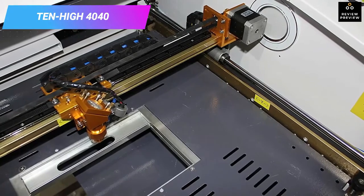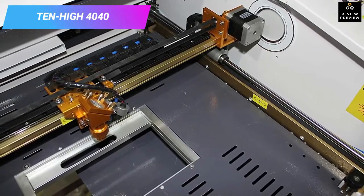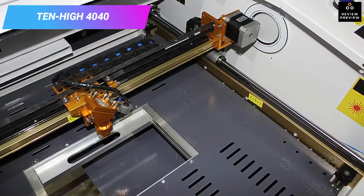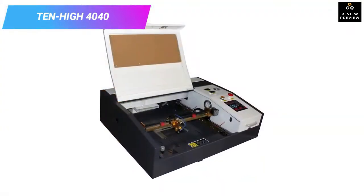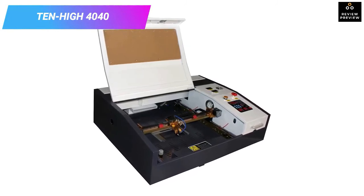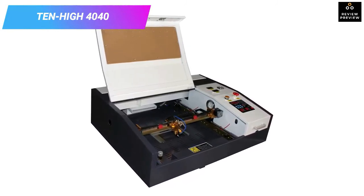This laser cutter offers simple operation and is adjustable in any size to ensure you can engrave any pattern, text, or design. With its precise cutting head, you can achieve up to 0.01 millimeters engraving accuracy.